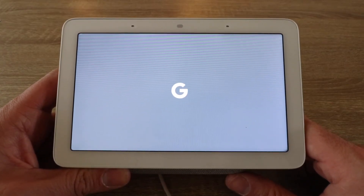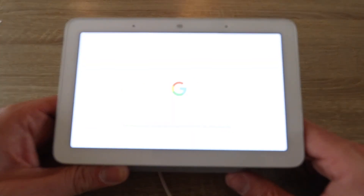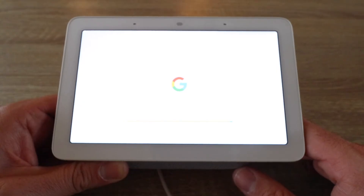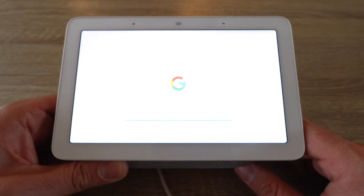So if you've had issues — you may have moved houses, you're giving this away, you received this as a gift, or your Wi-Fi network has changed and you can't get it to connect — just go ahead and factory reset your Google Nest Hub and you'll be able to set it back up on that new Wi-Fi network or as a new user.